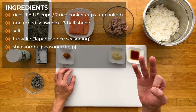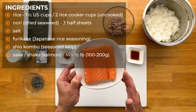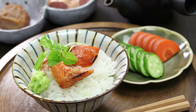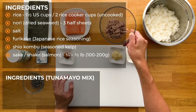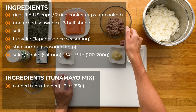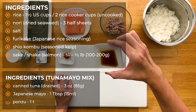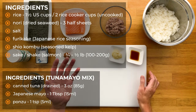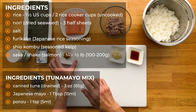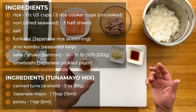I'm going to make 3 different types of filling. First one is sake, or shake — both the same — which is salmon. I have about a half pound fillet here. Next one is tsuna mayo. Just like how it sounds, it's tuna and mayo. We need some canned tuna — about 3 ounces, drained — some Japanese mayo, about 1 tablespoon, and 1 teaspoon of ponzu. You can use soy sauce if you like, but I prefer the ponzu because of that citrus, which goes well with the tuna. And then my personal favorite, umeboshi, which is pickled and fermented plum. You should be able to find this at Asian markets, or Amazon sells some.